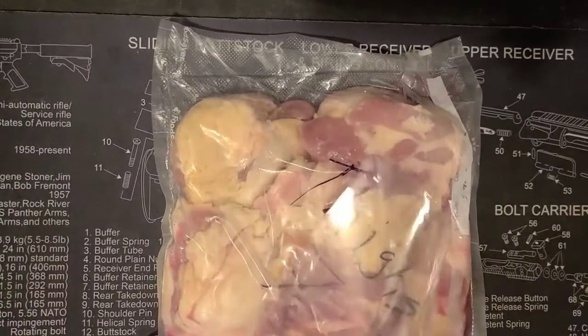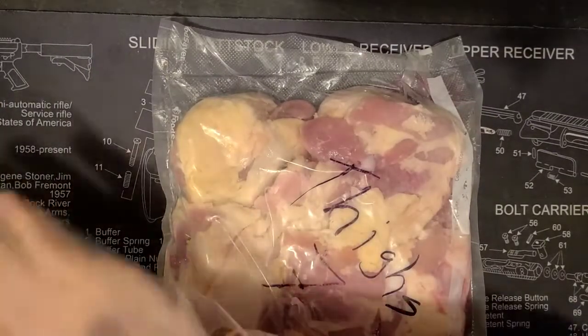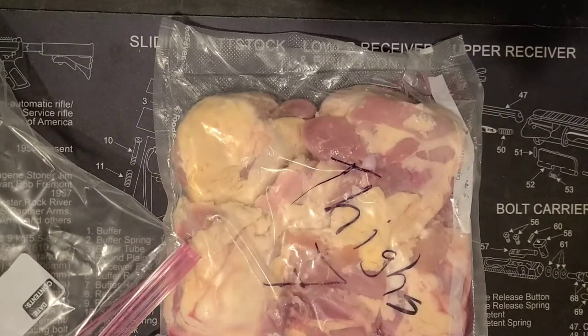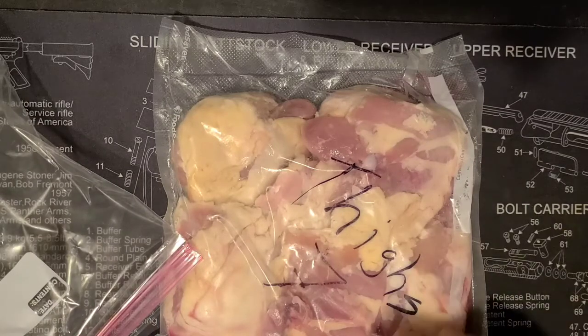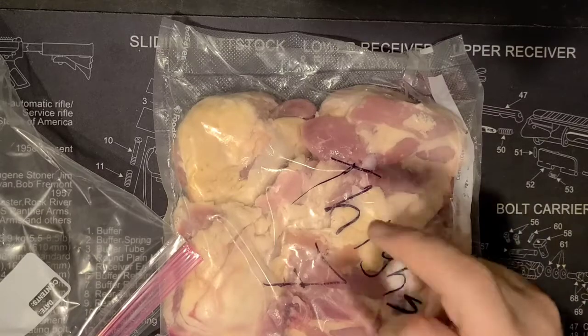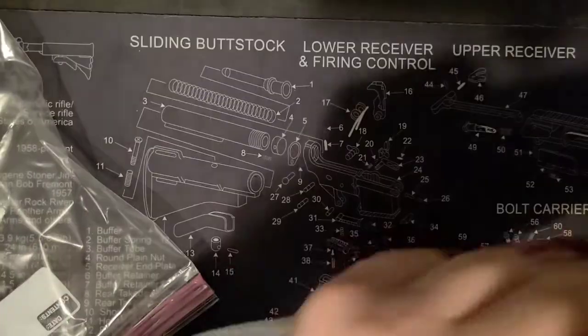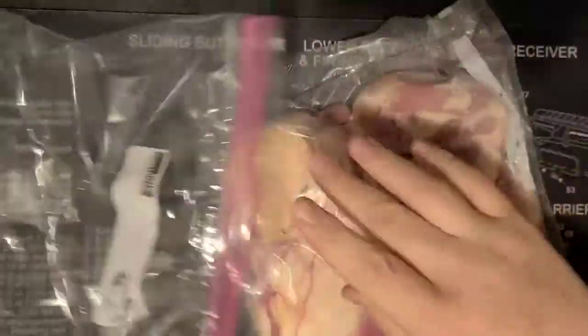Alright, so we're going to be doing some chicken thighs. I am working at my table because all my lighting in my kitchen sucks for this video. We're just going to do this real quick because the first part is literally just taking the chicken thighs out and putting them from a vacuum seal bag into a Ziploc bag. Sounds a little redundant, but you'll see why in a minute.